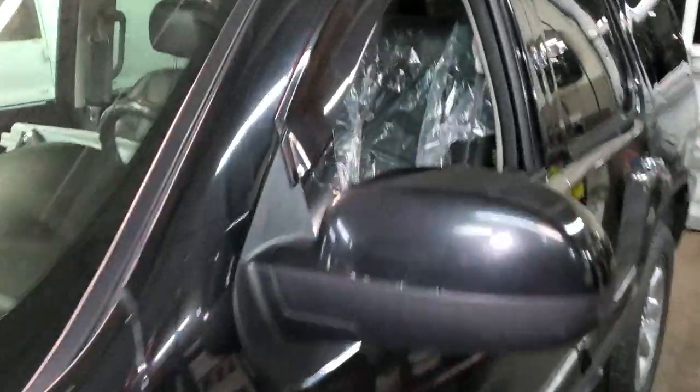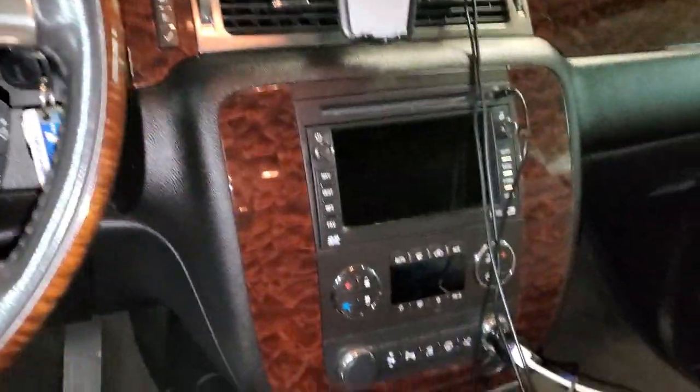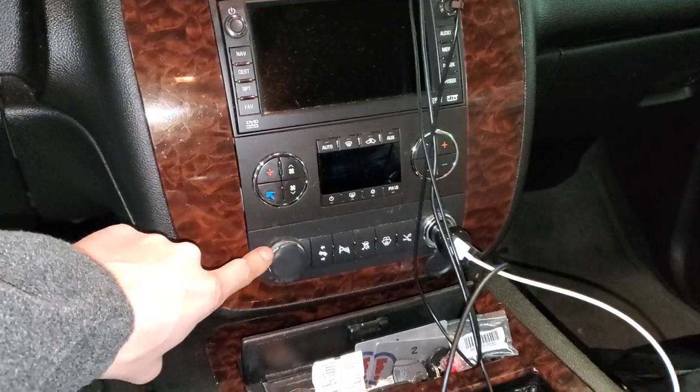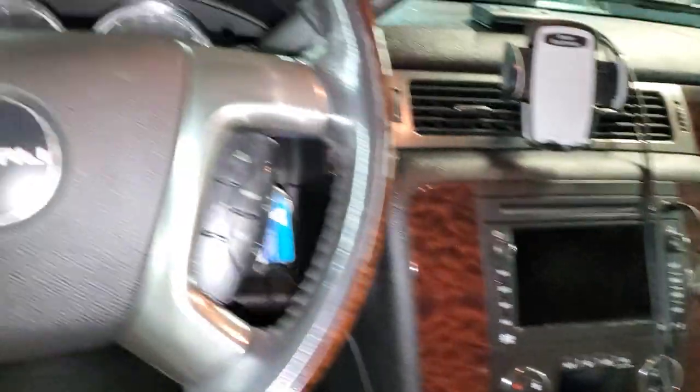What's going on guys? I've got a 2007 GMC Yukon and I'm going to use it to point out to you where you can find the important fuses for the operation of your cigarette lighter, your power outlet in the front, and also the one in the back.